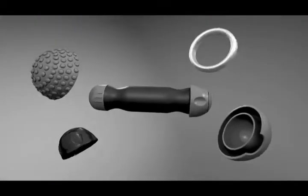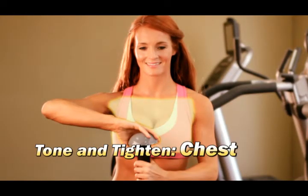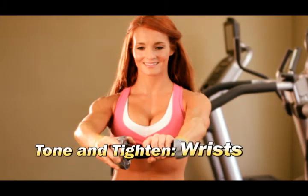Twist & Tone features targeted exercises to tone and tighten your triceps, biceps, chest, forearms, wrists, and hands.